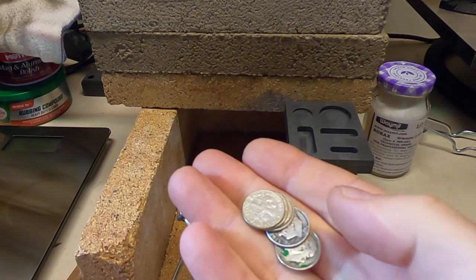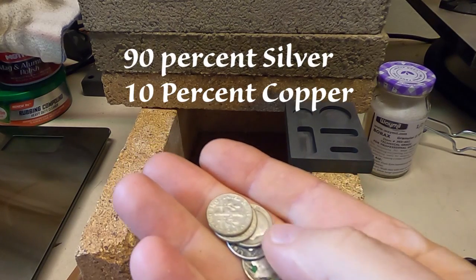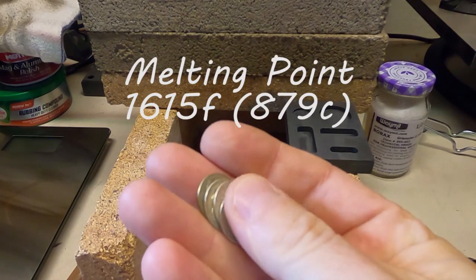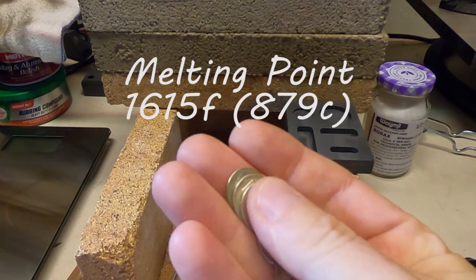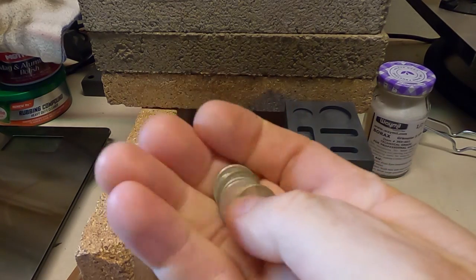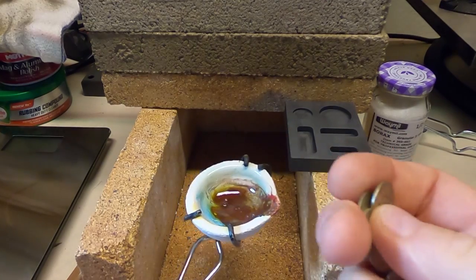Some silver dimes here which are 90% silver and 10% copper, and the melting point of these is around 1615 degrees Fahrenheit. So let's get on and see if we can melt them with just propane using a standard torch.